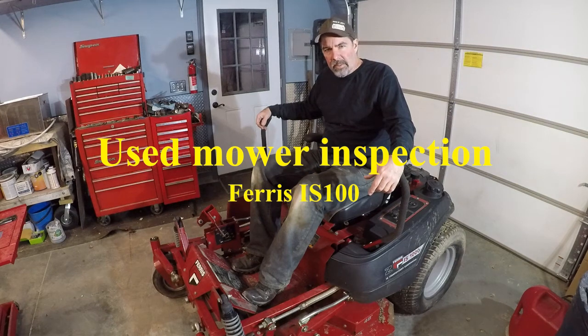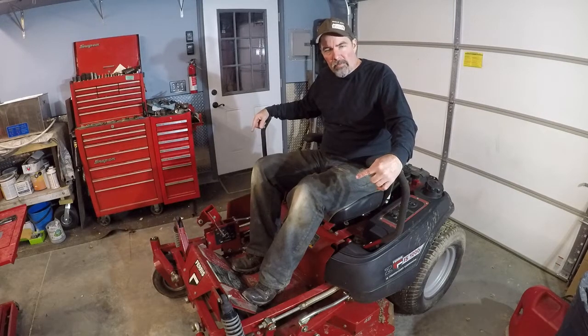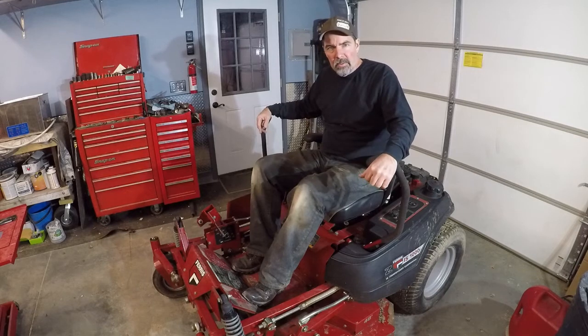Hi, I'm Walkster1970 and this is my Ferris ZTR IS-1000 with a 48 inch mower deck that I recently purchased. Let's take a look and see what features it has and what needs to be addressed or fixed on this mower.